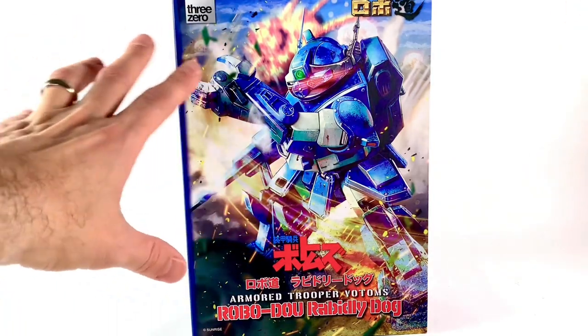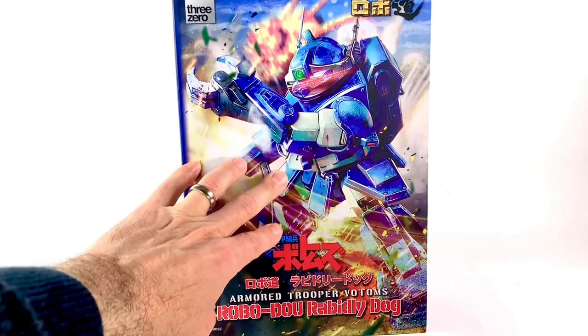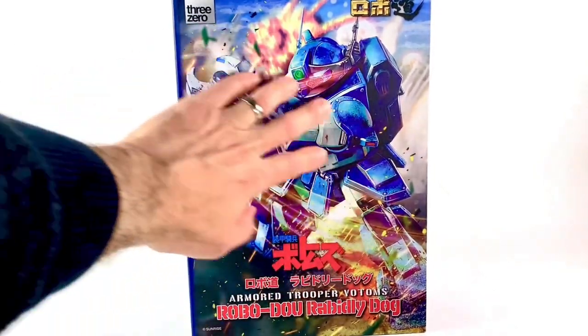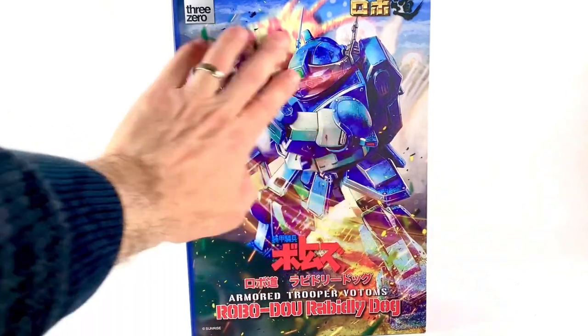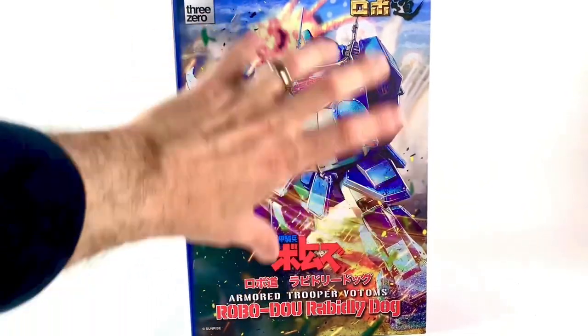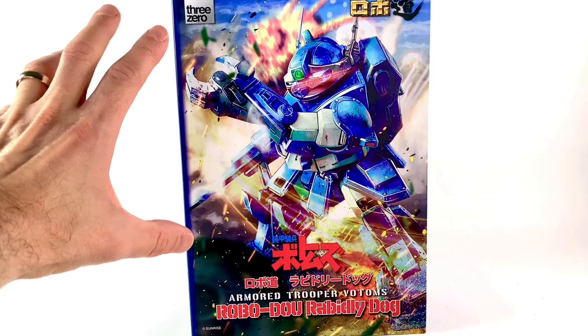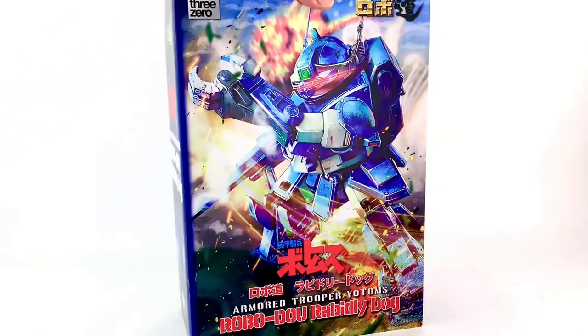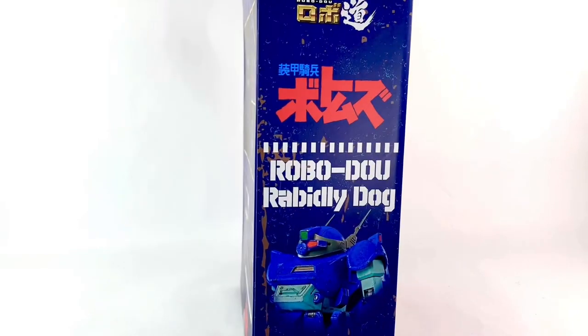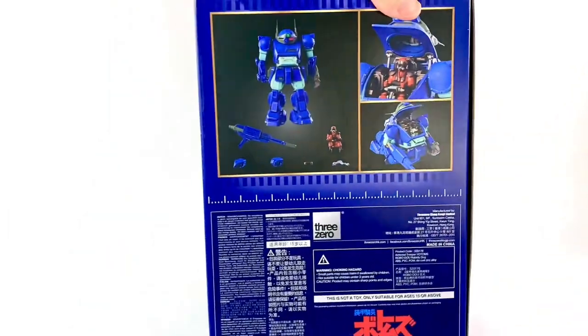I've wanted to review something like this for quite a while, and this art is beautiful. If you've seen even the opening of Armored Trooper Votoms, it's very similar. I really think they captured the spirit of the series right here. But this box is awesome all around — I really, really like it.